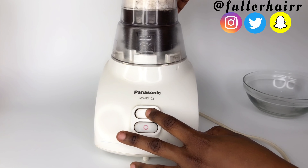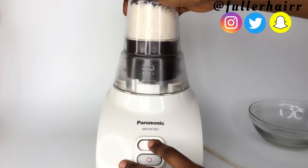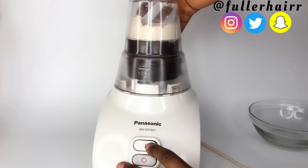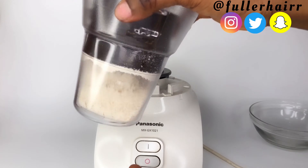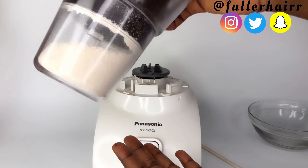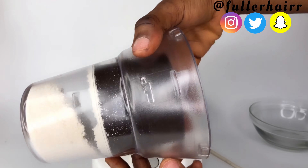In the video linked in my description box, I explained in detail how you can get the seeds off the pods and crack them to get these off-white seeds, which I'm blending here using my dry meal blender. Please use a dry meal blender for this. Look how beautiful the powder is looking already.